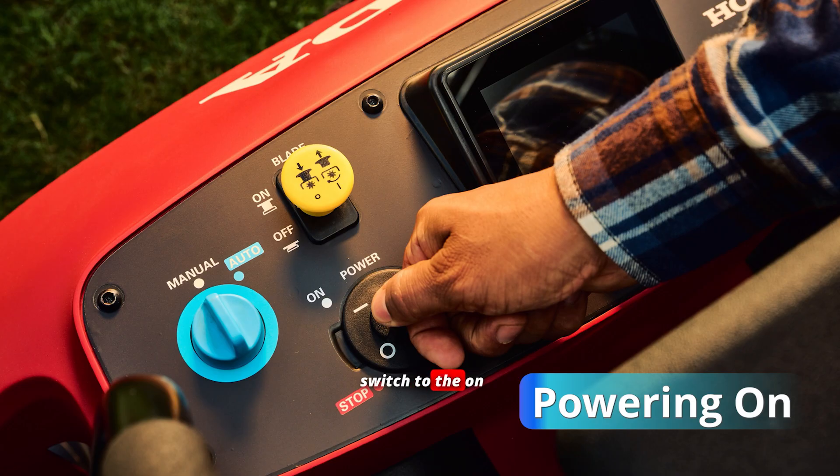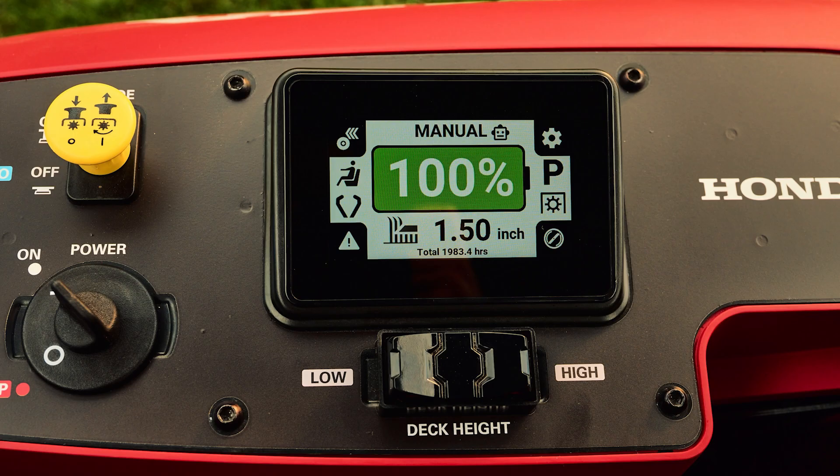Turn the power switch to the on position using the key. Once the unit is powered on and in manual mode, verify the battery charge level on the home screen — it should be at or near full for planned operation.